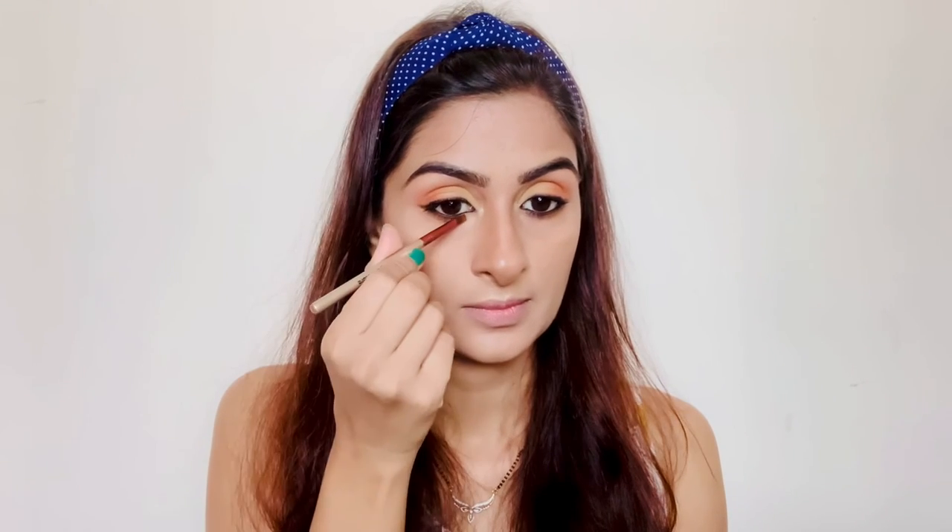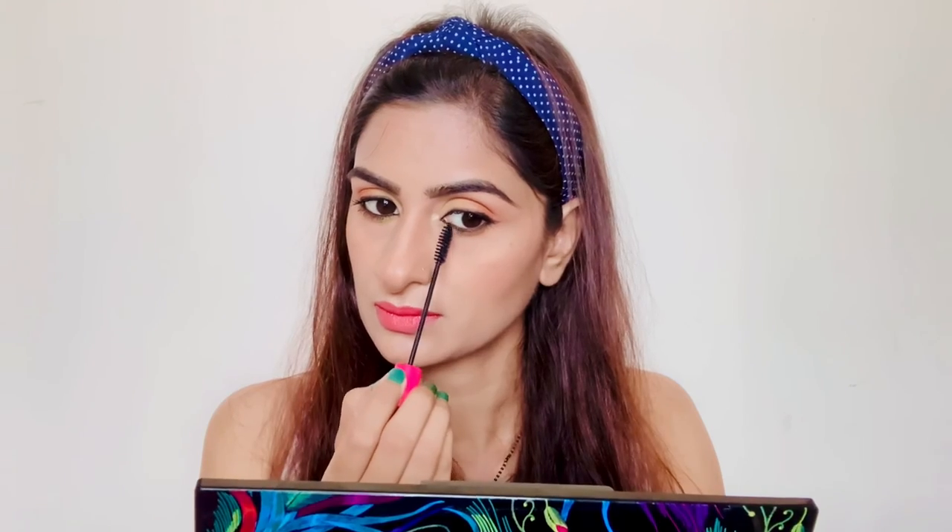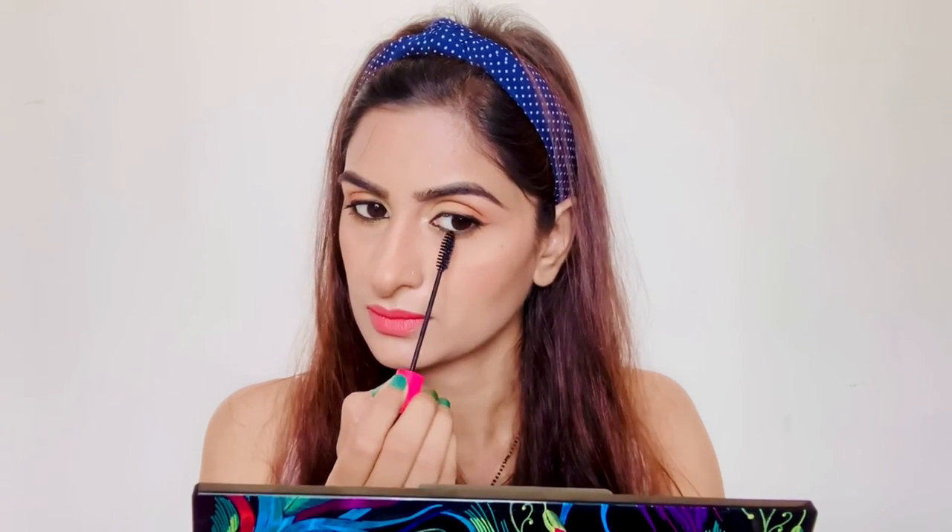All the products I have used in this video are mentioned in the description box, so don't forget to check it. For the lipstick I'm using a nude peachy shade from Stay Quirky. Now I'm applying the mascara to my lower lash line as well.